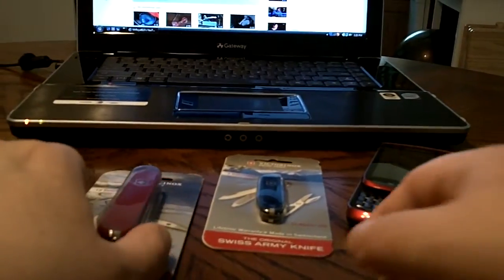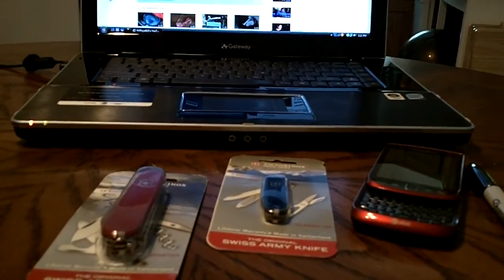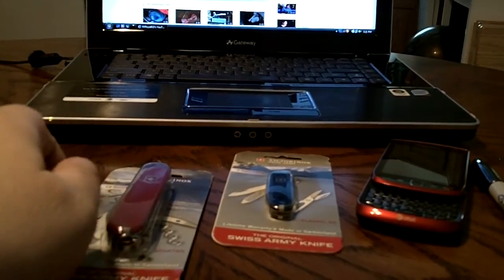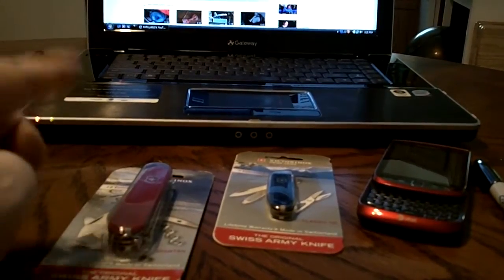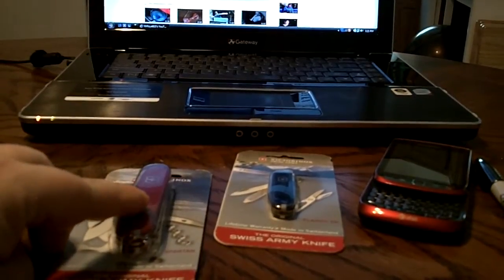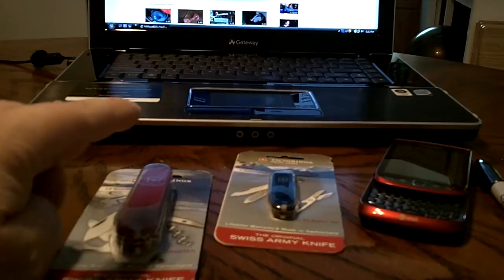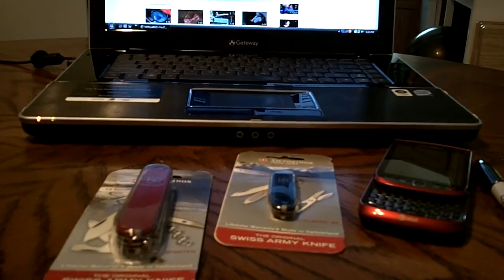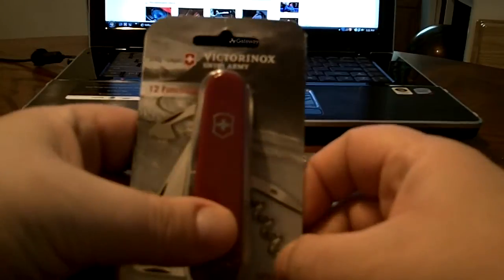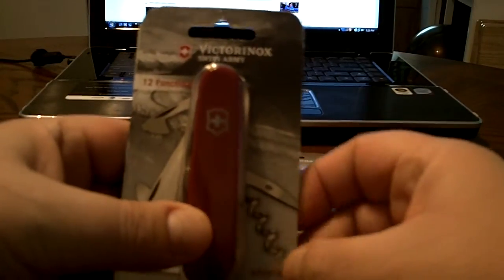Hey, what's up YouTube? I just wanted to show you guys and girls a couple of classics that I picked up. I got the red classic over here — I got it at Walmart yesterday. And the black one I picked up today. What we have here, I'm sure all you knife people know, is the Victorinox Spartan.